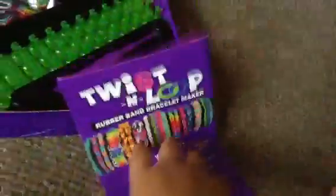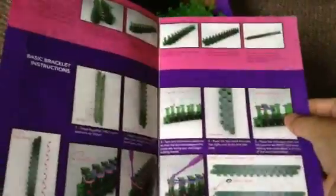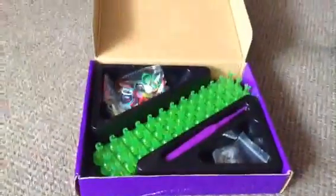And so here is the Twist and Loop instructional. And also they do the sizing — I really like how the touches are. And the back — here is the back.